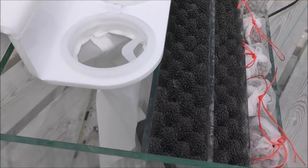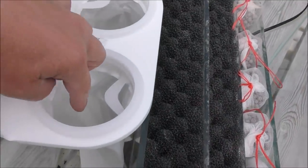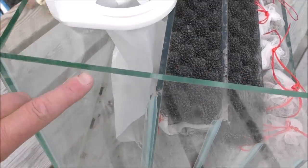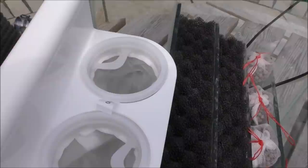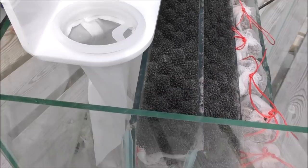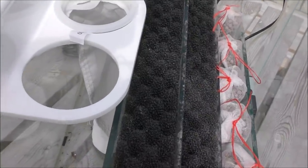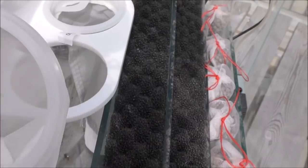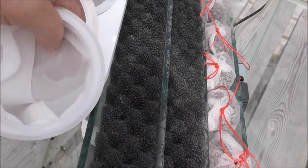Now another very useful option for the first section where the water comes in is something called filter socks. These are available in various lengths - as you can see these ones go right down to the bottom - and they're available in various widths as well to suit different size sumps. You can also get various types of cradles which hold them. They are a very good option because they're so easy to maintain. You literally just whip that out when it's clogged up, replace it with a fresh one, clean your old one out and keep it for next time - just swap them in and out in rotation.